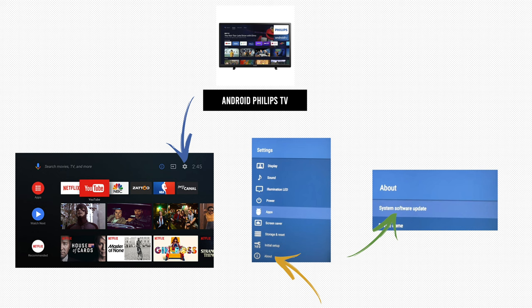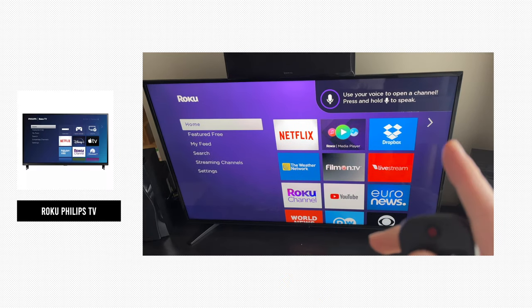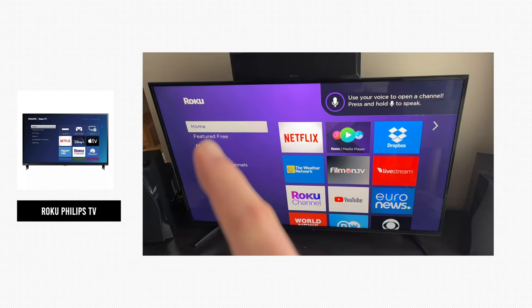Let's start with the Android Philips TV. To do the update, you just have to press the settings wheel on the top right corner, then press 'About,' which is the last option in that menu. You should then see 'System Software Update' — click on it and it will search for the update and let you install it.